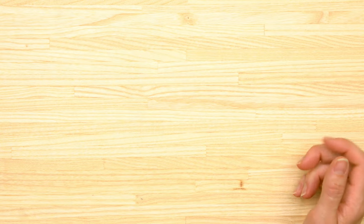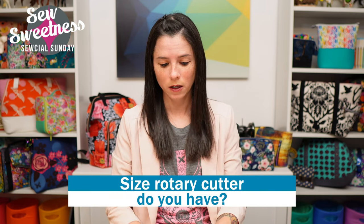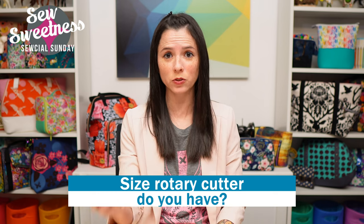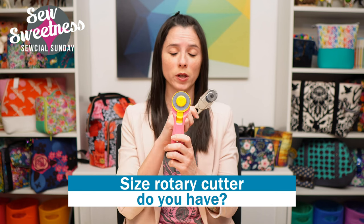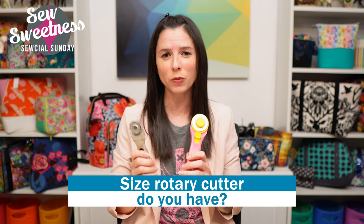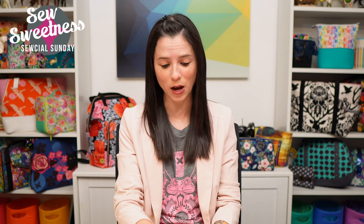I have a question about rotary cutters — let me know in the comments what size rotary cutter you use most often. Do you use the 45 millimeter? Do you prefer the smaller 28 millimeter? Or the larger 60 millimeter? I have one of those as well, though we mostly use that in the warehouse for cutting things like cork fabric. Let me know in the comments what your favorite size is, the one you use most often.